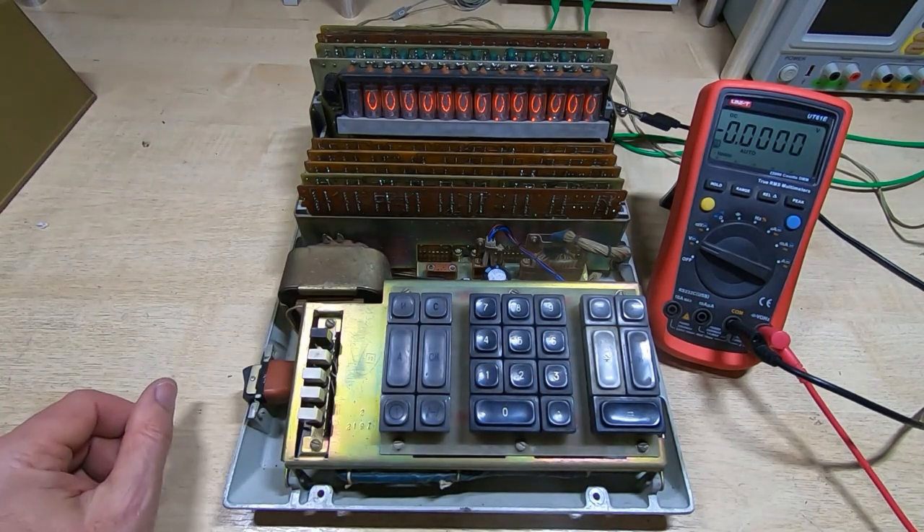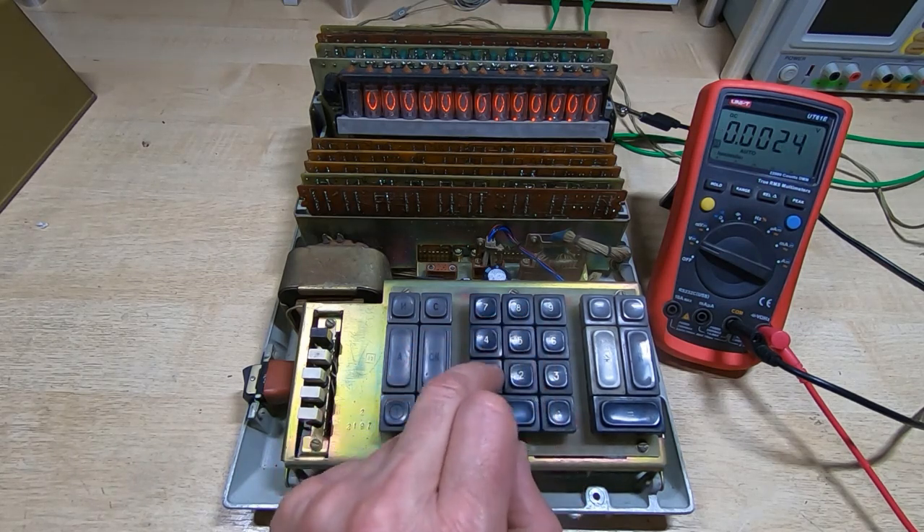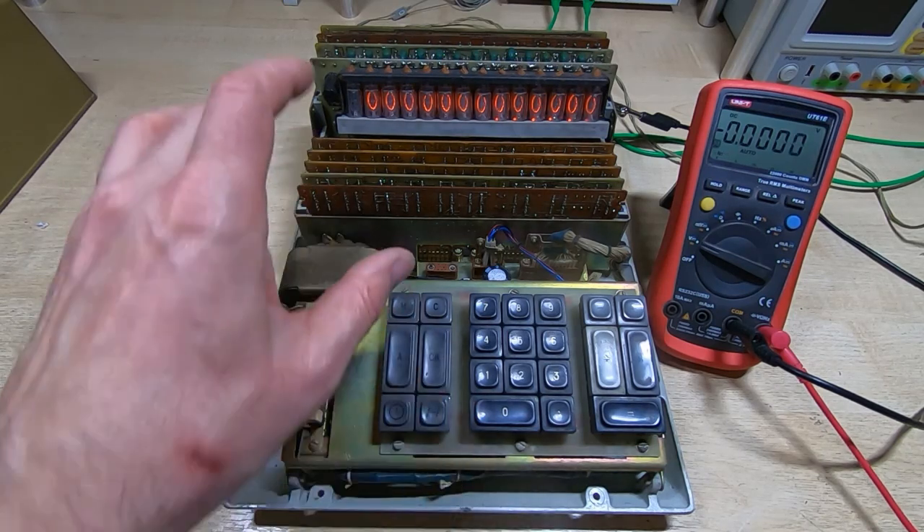I'm going to trace back through from the decimal point pin on the nixie tube to the particular circuit that's supposed to control it, and work my way back from there to figure out why it's showing all six decimal points simultaneously. I'll also look into why none of the numeric keys work. This is a state machine arrangement where there should be a latch for each key pressed that latches data into a data register somewhere, so I'll need to track all that down.